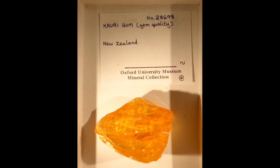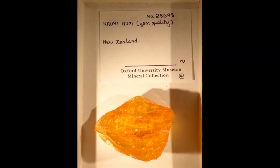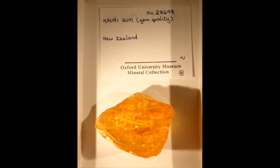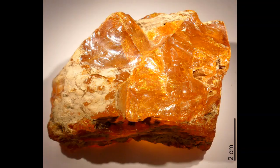Subfossil resins such as copal or cowry gum are sometimes sold as amber. These resins are yellowish and tend to be more transparent than amber. Copal, unlike amber, gets partly dissolved and sticky using alcohol or ether.